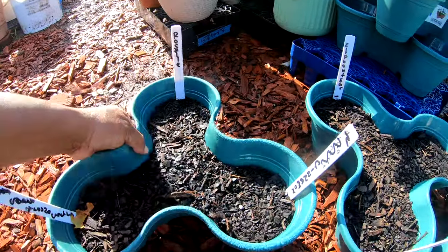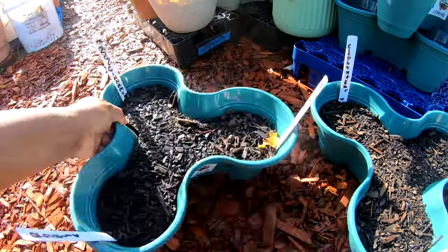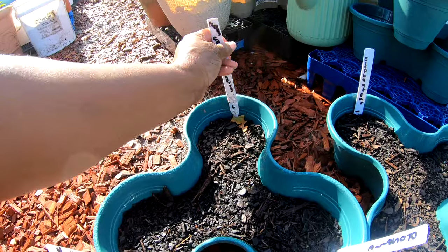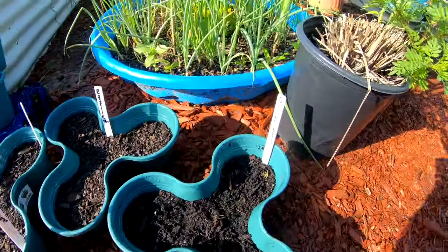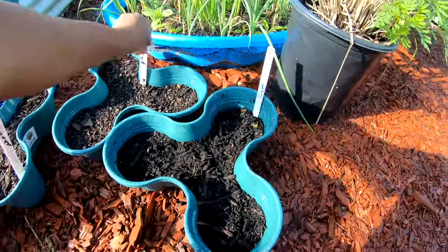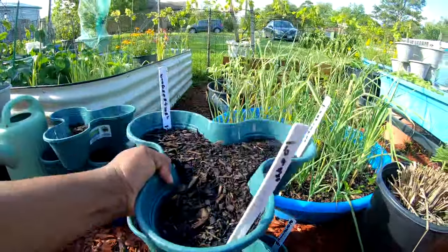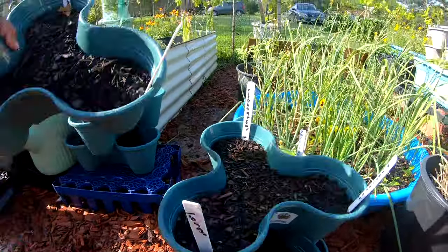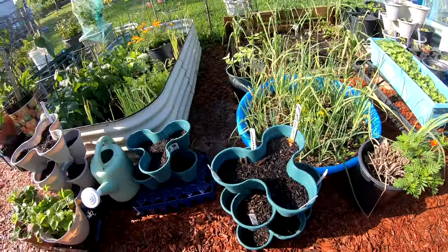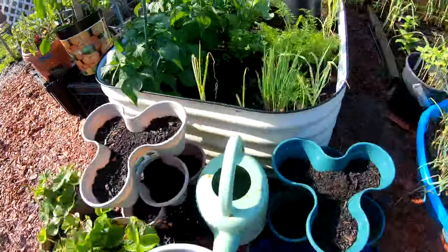I also planted some roselle here and some cinnamon basil over here. And over there some more orange ground cherries. What you can do is leave them spread out like this because of rain, but when it is not raining — all this roselle — you can stack them up. It saves you space in your garden until these plants get a little bigger. You can stack them up, they'll all get some sun from each side, and it takes up less space.